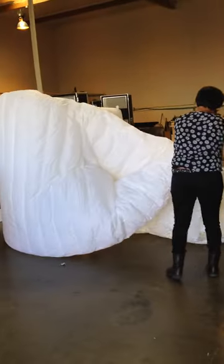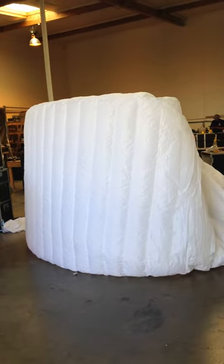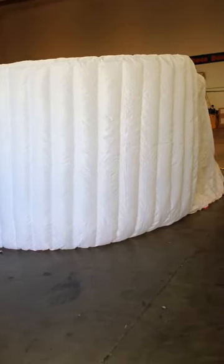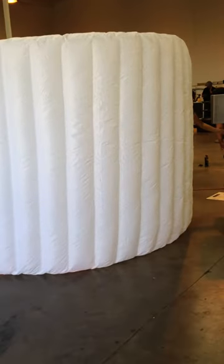You got to close the zipper in order for this to inflate faster. But other than that, it's less than a minute. There you have it, 55 seconds.